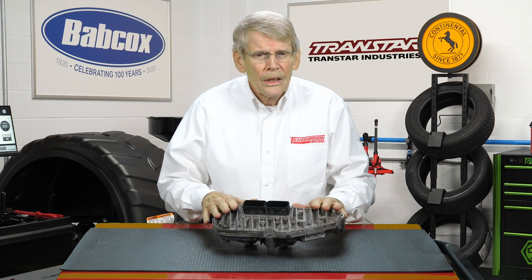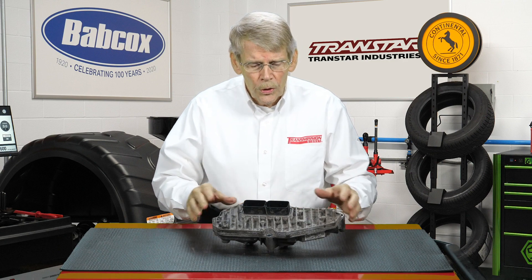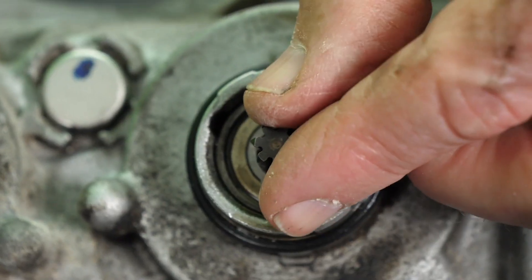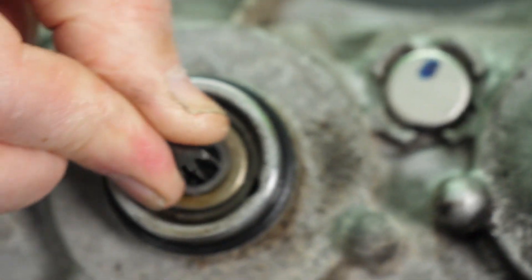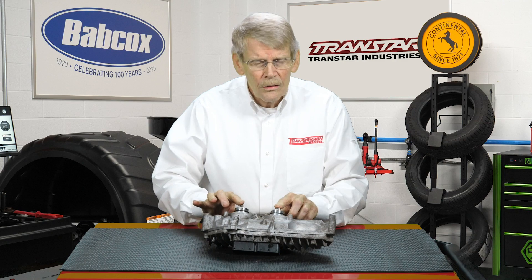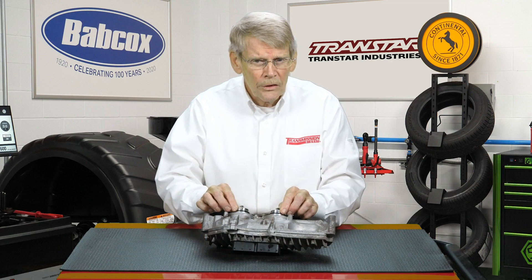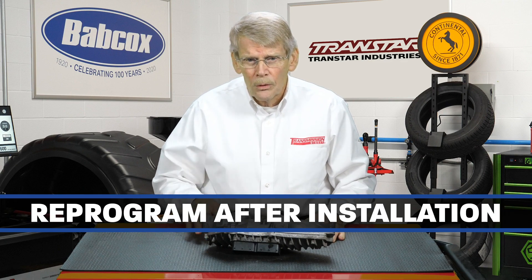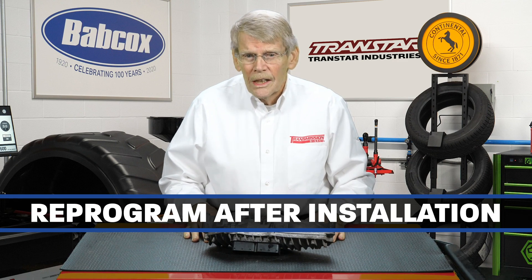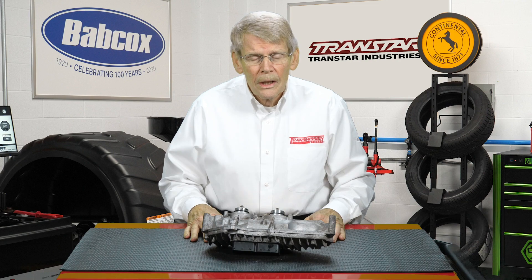This is just bolted externally to the transmission. So when you take this out and go to put it back in, you may have to rotate the shift motor teeth to engage the internal gears, but you should not have a problem replacing this. Once it's installed, it is going to have to be reprogrammed just like any other CPU or TCM.